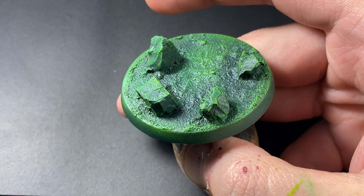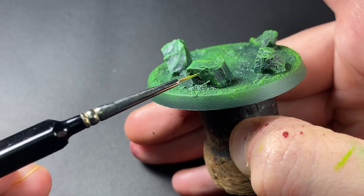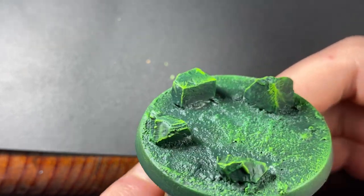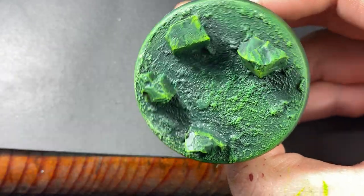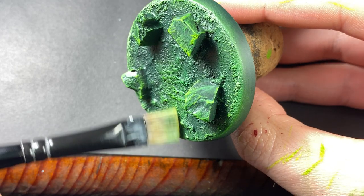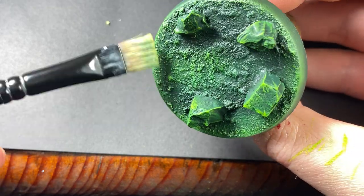You can see that last step has really brought out the effect on the crystals. Just to make everything pop a little bit more, I've gone ahead and done a 50-50 mix of Moot Green and White Scar. I'm going to start applying that to the rim of the base and just through the center there, give that a little dry brush, and all over the crystals as well.